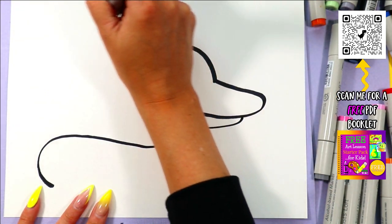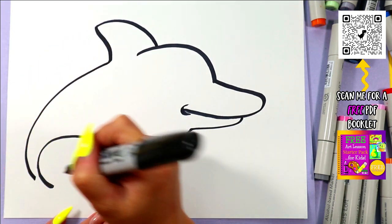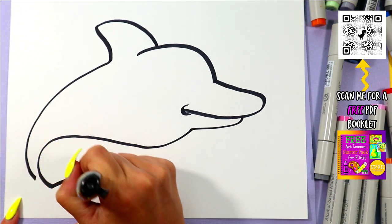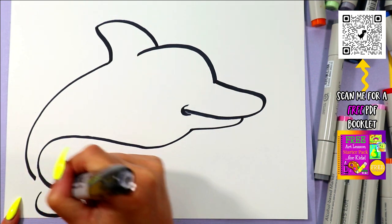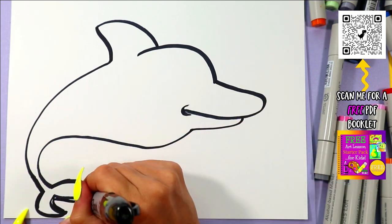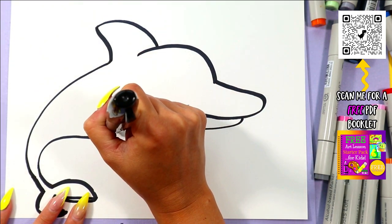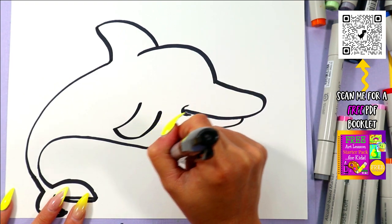Next we're going to draw a dorsal fin out and then bring it around down towards the tail. And we'll add a cute little tail at the end. On the body, we're going to draw the fin and one more peeking out at the bottom.